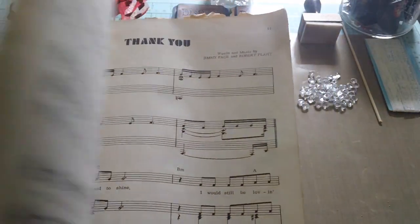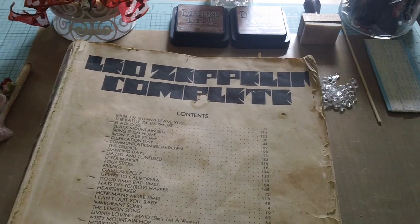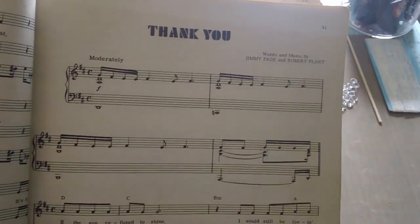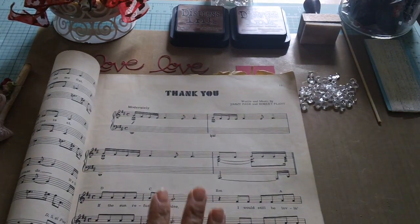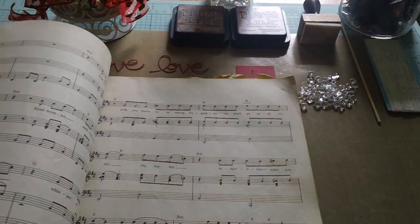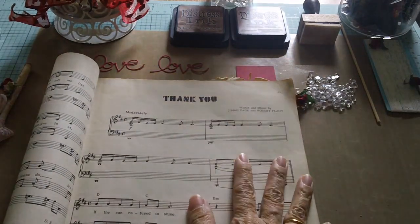This is a very old Led Zeppelin music sheet book that my husband has had since the 70s. Since I really did not want to tear the pages and destroy this book — he's had it since he was about 12 — I decided to photocopy this particular music sheet, 'Thank You' by Led Zeppelin. This song is very important to me because when we first started dating, my husband gave me a copy with the lyrics, and since he's a great guitar player, he played it for me, and of course I was hooked by then. It's just such a beautiful song, and it has a lot of meaning for both of us.